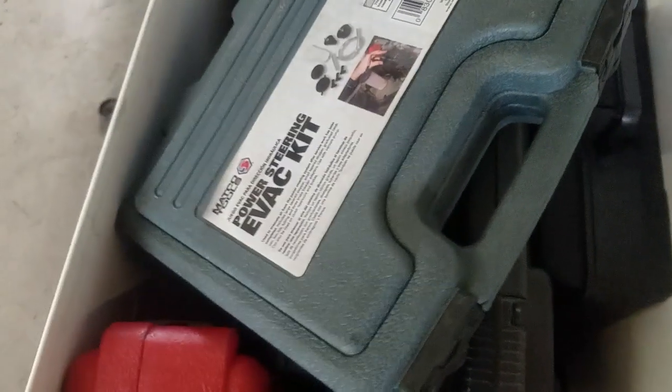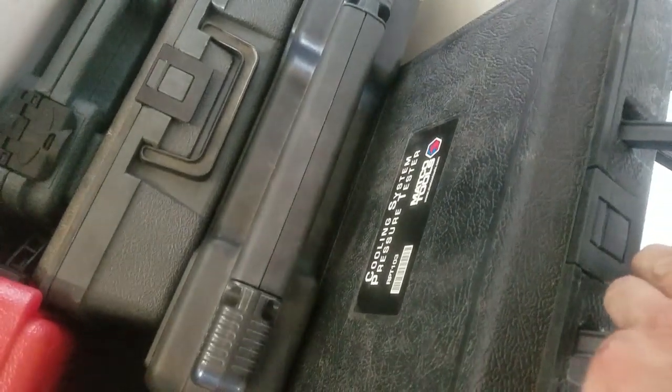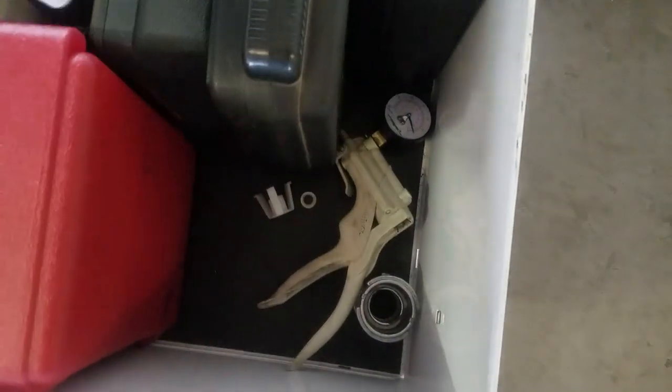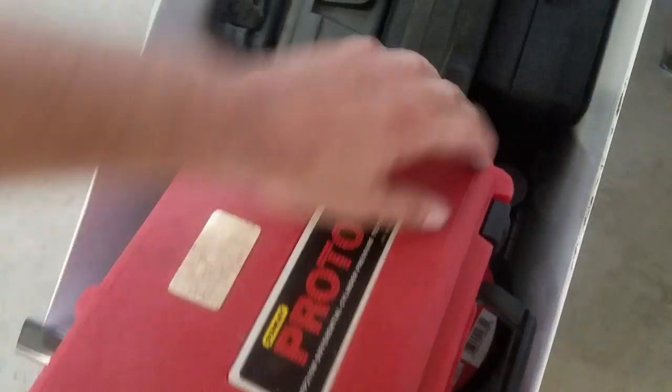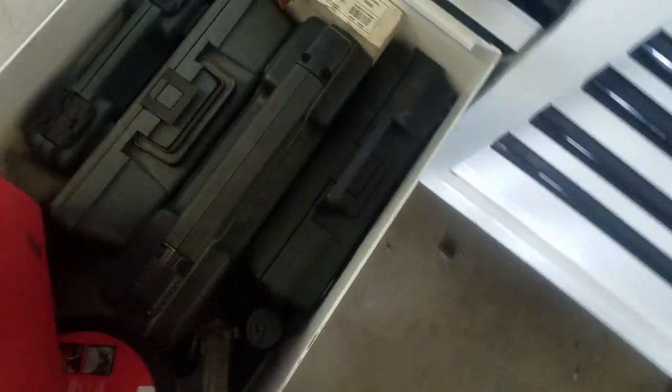The bottom drawer has emery cloth, power steering evac kit for bleeding power steering pumps, an old-school cooling system refiller, a vacuum gauge, a cooling system pressure tester, a cooling funnel, vacuum tools, and a leak-down tester. I found that leak-down tester for about 30 bucks on Amazon or eBay — it's the exact same one they sell on the Mac truck for like $200. It's a piece of junk but it was cheap; eventually I'll get the Snap-on one since this one leaks and takes forever to set up.